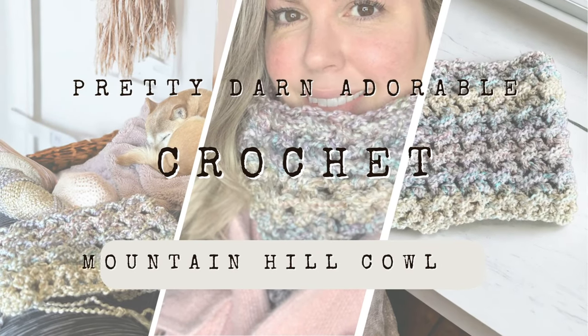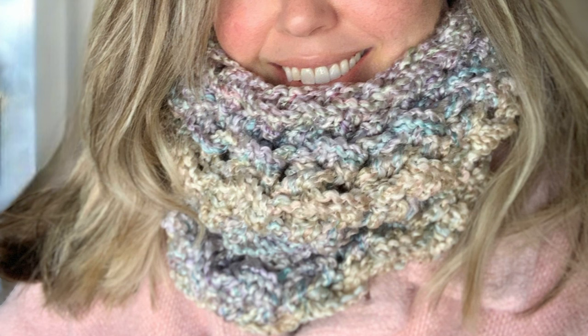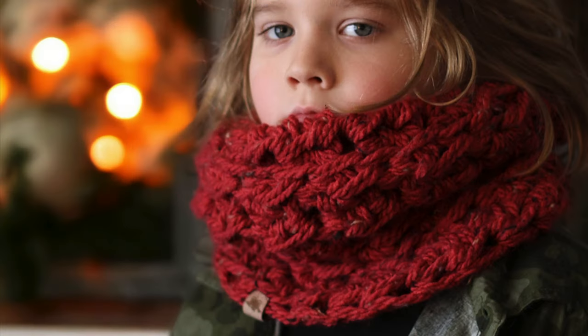Hi everyone, my name is Ciprianne and today I'm going to be showing you how to crochet a really easy, quick and cozy crochet cowl.